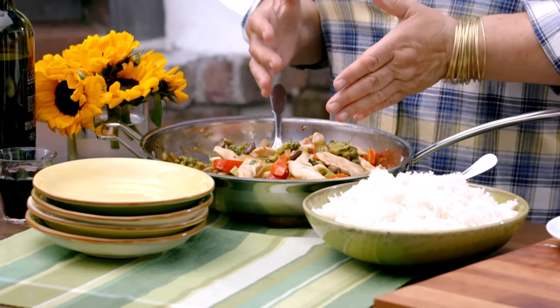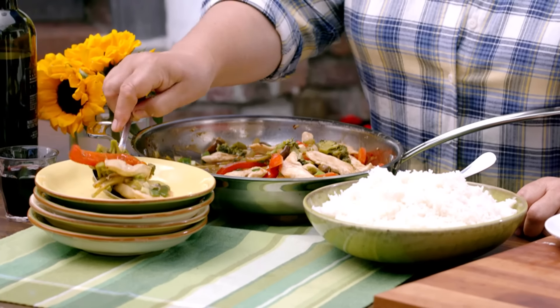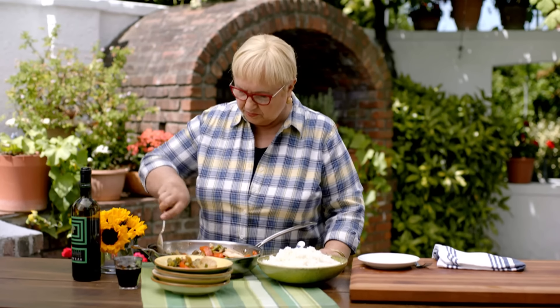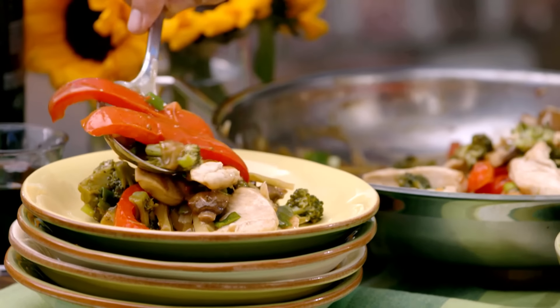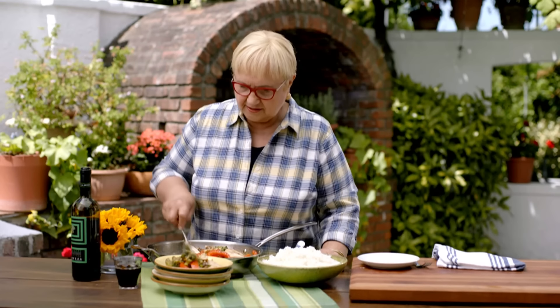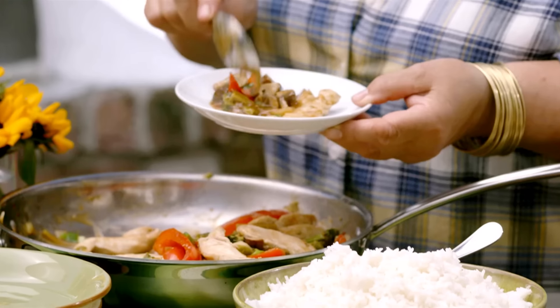Here we are — family style. The stir-fry and a big bowl of plain cooked rice, and we're all ready. Put it on the table with a spoon and some rice and you've got your meal. Let me serve one for you — and Lydia likes a little bit of rice with hers right away.